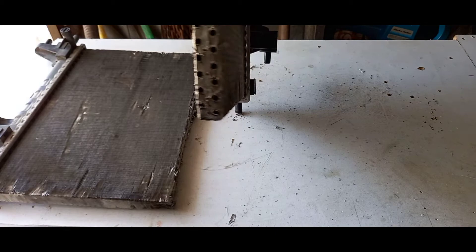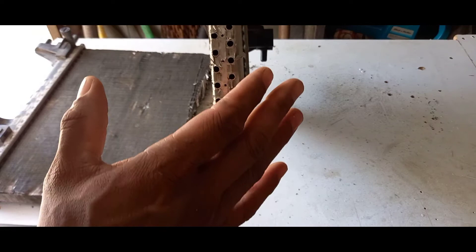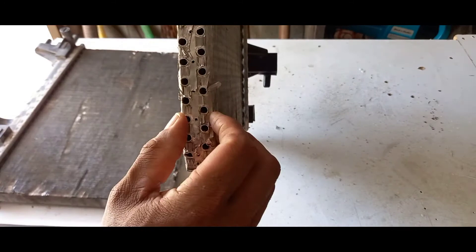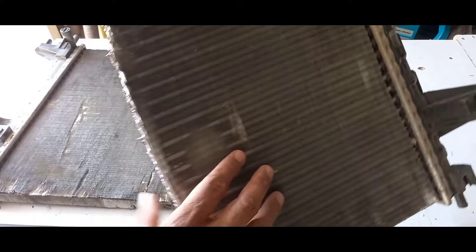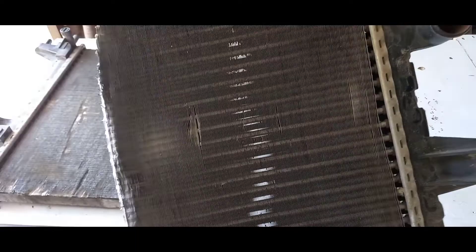I've cut this radiator in half — not all radiators are the same but they follow a similar principle. What's important for us as laymen is to know that the water runs inside these cores, these little pipes inside the radiator. If you look through you can see right through them. The fins allow air to move past these cores, and that aids the cooling of the water in the engine.